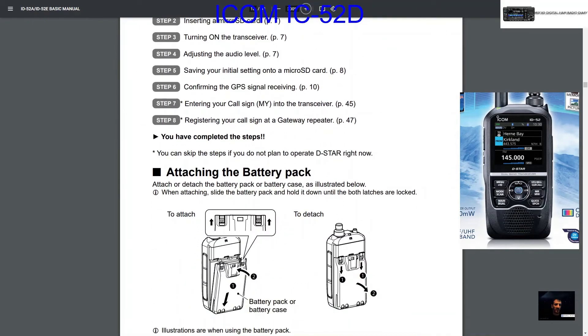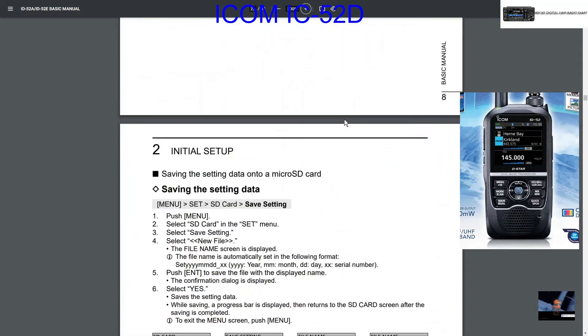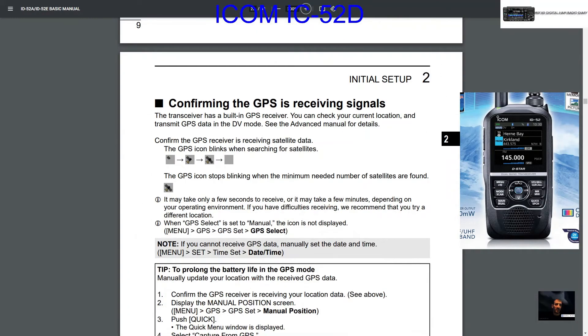So that's the initial setup. The main things are: charge it fully, get your SD card in there, enter your callsign — that's important — then turn on, save, format, save data, and confirm GPS.